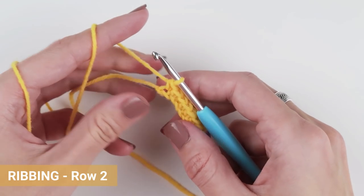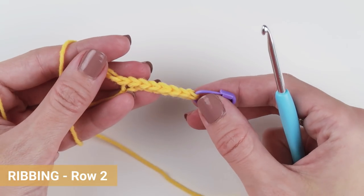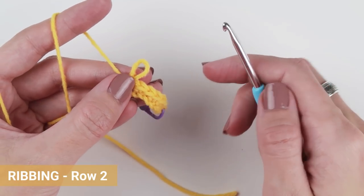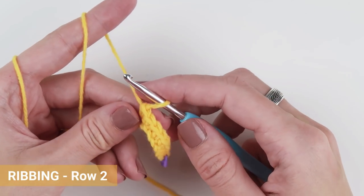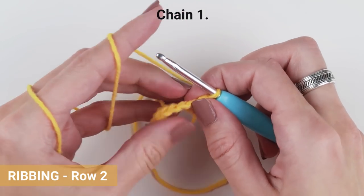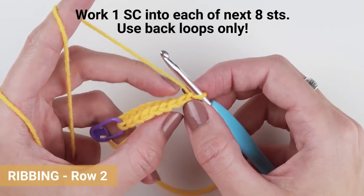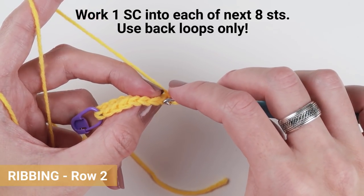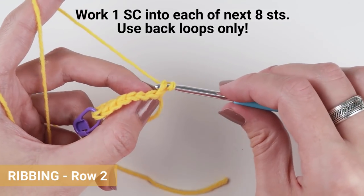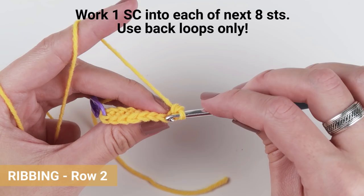From now on, work in back loops only. If you look at the top of each stitch, you can see a little V or little heart shape. Each heart is made of two loops — front loop and back loop. The one further away from you is the back loop; the front loop will stay undone. We will start with chain one and work one single crochet stitch into each stitch all the way to the end of the row — eight stitches in total. If you're having a hard time deciding which stitch is first and which is last, use two stitch markers and always mark your first stitch of each row. This way you will not gain or lose any stitches.